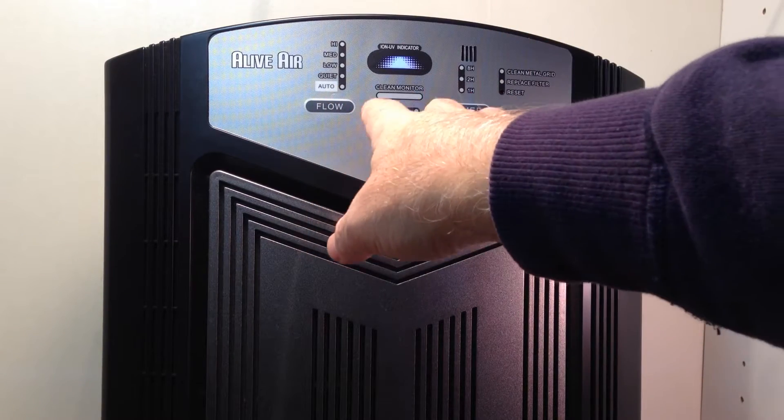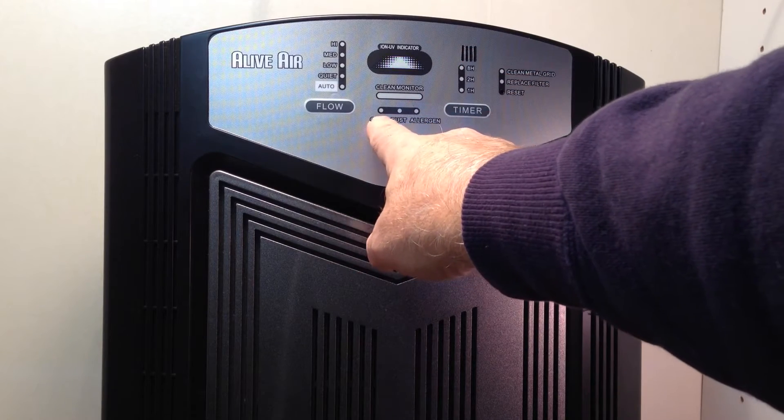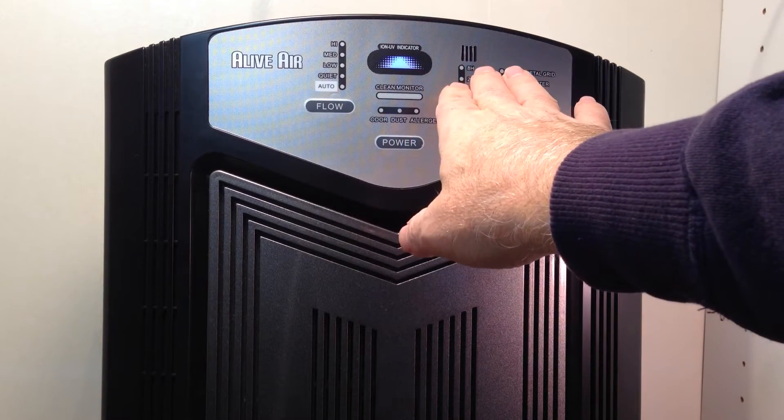The auto setting is the setting by which the little sensor here will pick up whether there's odor, dust, or allergens in the room and those will light up. It requires a little bit of setup.